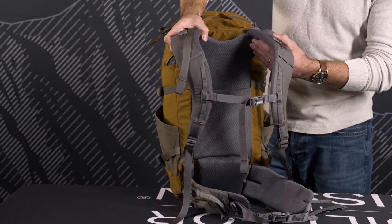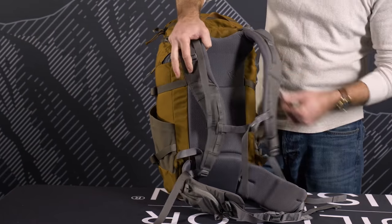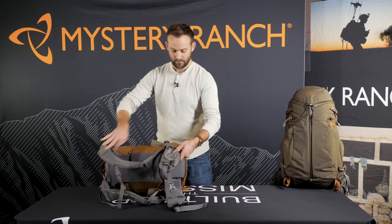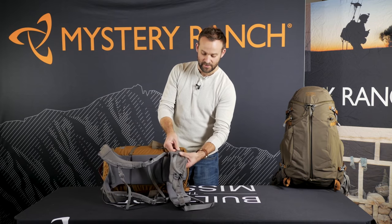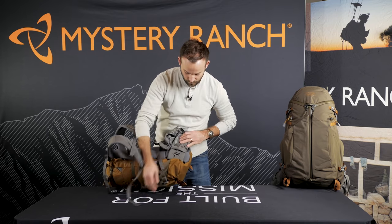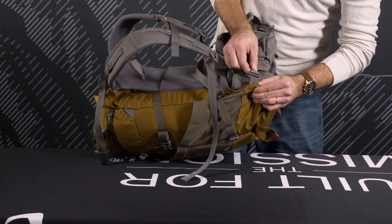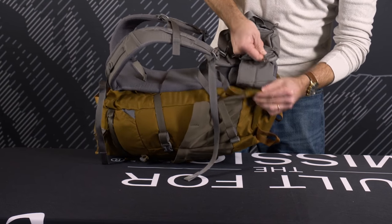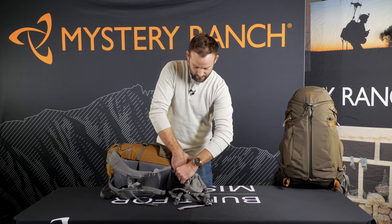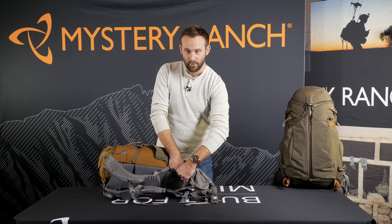The Cooley 25 comes in two sizes with a fully adjustable yoke and a removable waist belt, simply by releasing the g-hook, releasing the velcro behind the lumbar, and pulling the whole pad through.